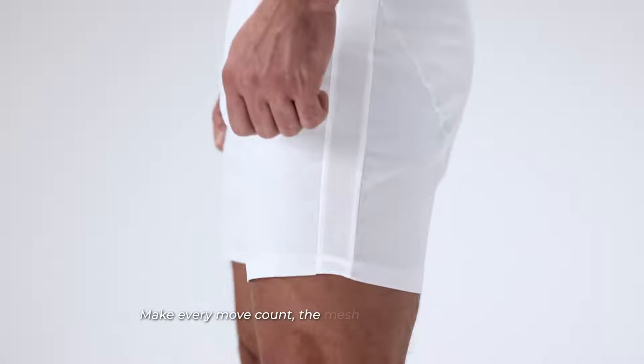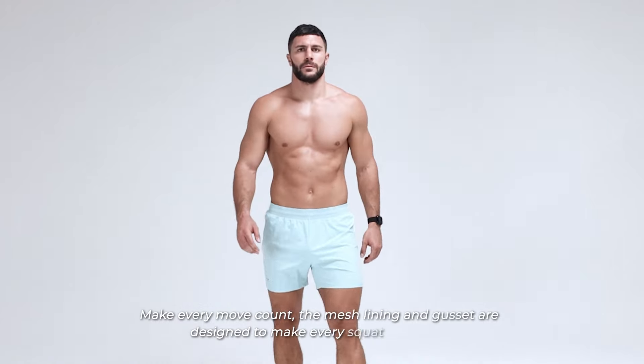Make every movement count. The mesh lining and gusset are designed to make every squat flawless.